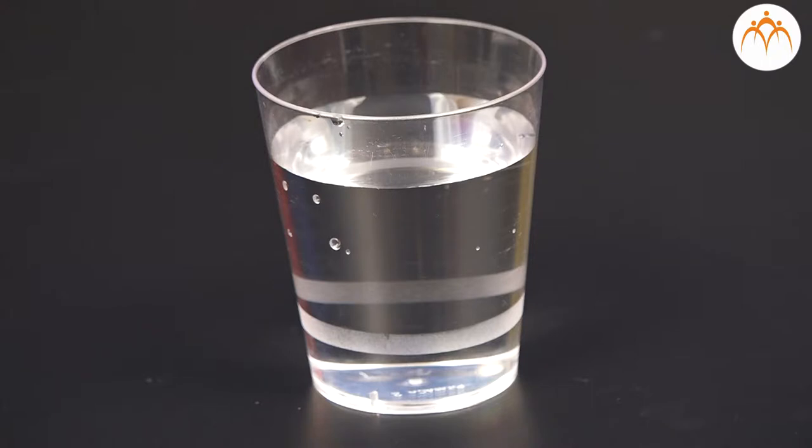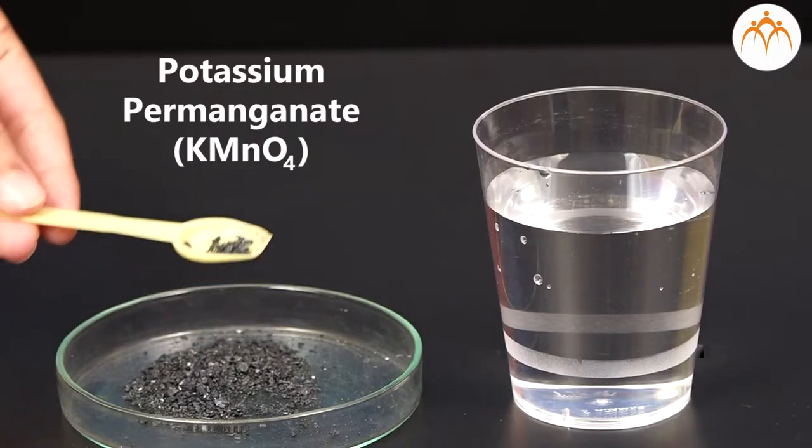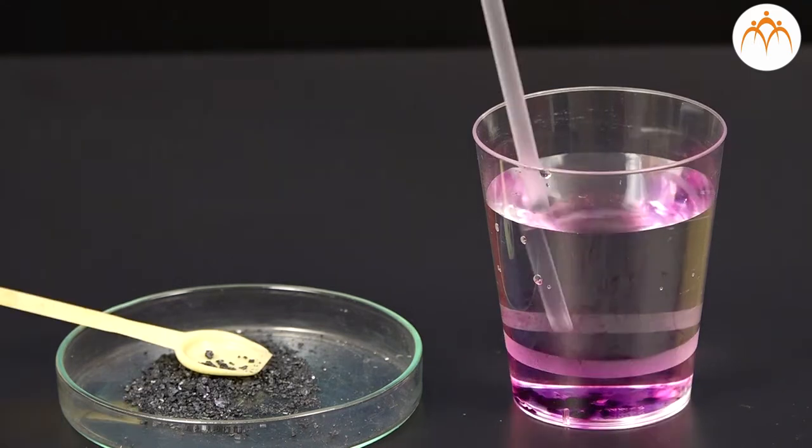You can also make a straw fountain. Take water in a plastic cup. You can add a few crystals of KMnO4 to it and mix it well.